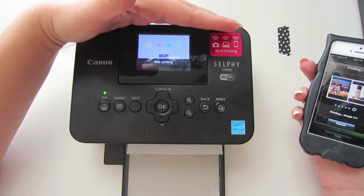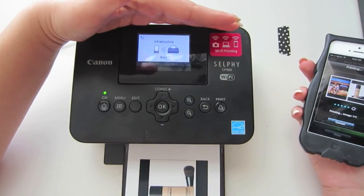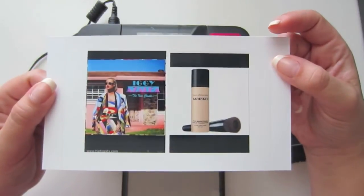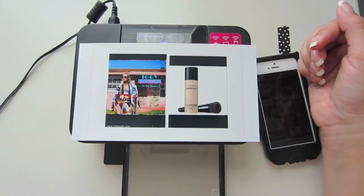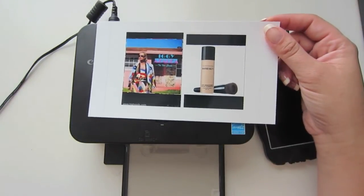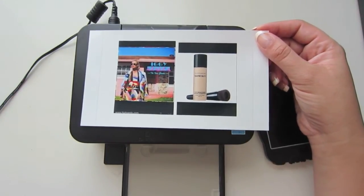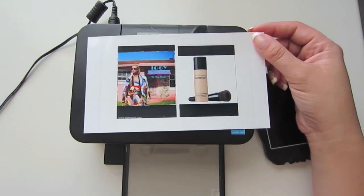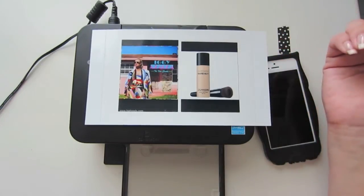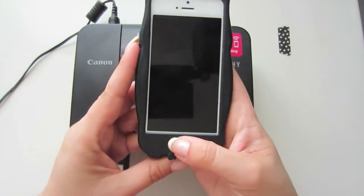Somebody is probably going to ask me about the cost compared to going to a store to get something printed. For me, I've noticed — and if you've been a subscriber for a while you've probably noticed — that I scrap a whole lot more now because I can just sit down when I feel like scrapping and print out the photos I want at that moment. I don't have to upload them to Walgreens, then go pick them up and all that. So even if this costs more per picture, it's worth it to me because I find I'm scrapping more, and that's the whole point.